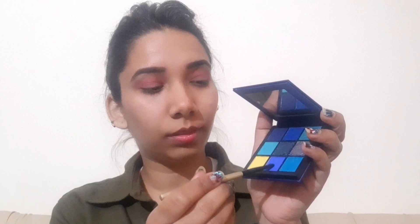I am going to work with the Huda Beauty Sapphire Obsession palette. I am taking this beautiful shade of blue and putting it on my eyelid.